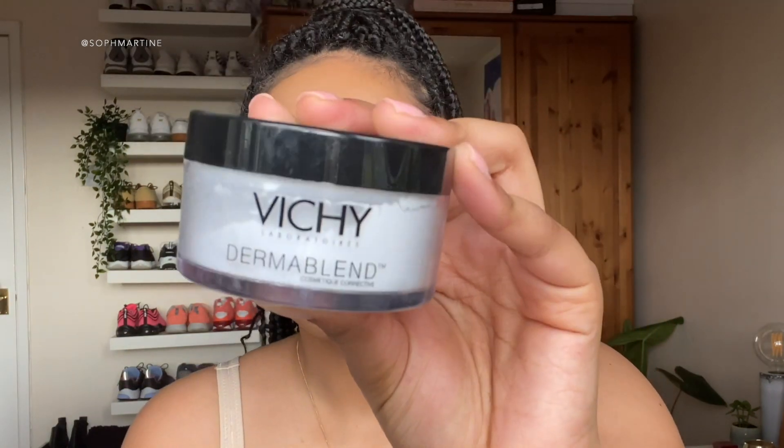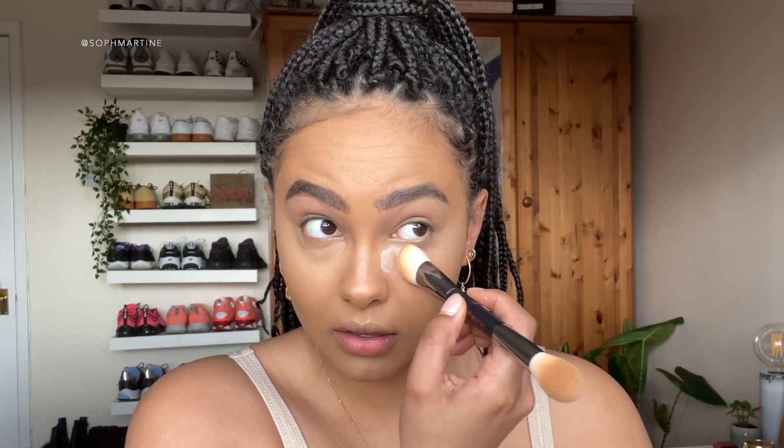Now let's set with the Vici Translucent Setting Powder - it comes with like a cool little pad. I prefer my Huda Beauty Bacon Blend brush because it gets right into the creases of like your eye and stuff, making sure everything's nicely in. I'm really liking how this concealer looks on this foundation - the color matches, it's really cute, the colors go together really nicely. Just press that in underneath your eye.